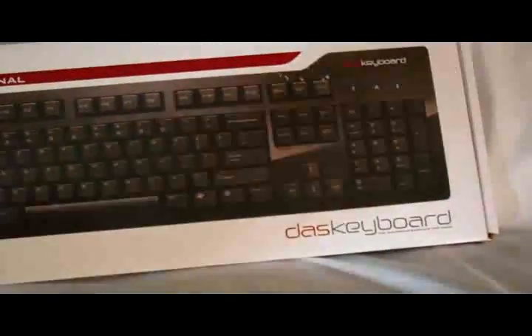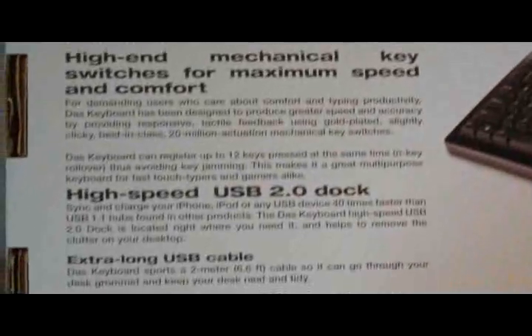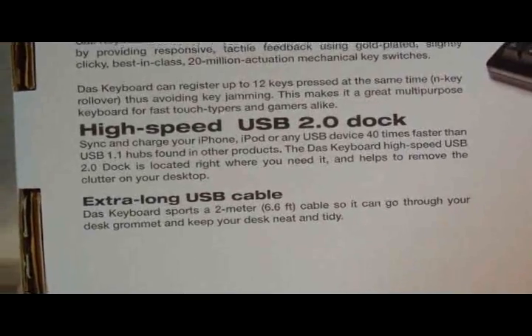Alright, let's check this out. On the back, we've got high-end mechanical key switches for speed and comfort. High-speed USB 2.0 dock, extra-long cable — it's 2 meters, 6.6 feet.